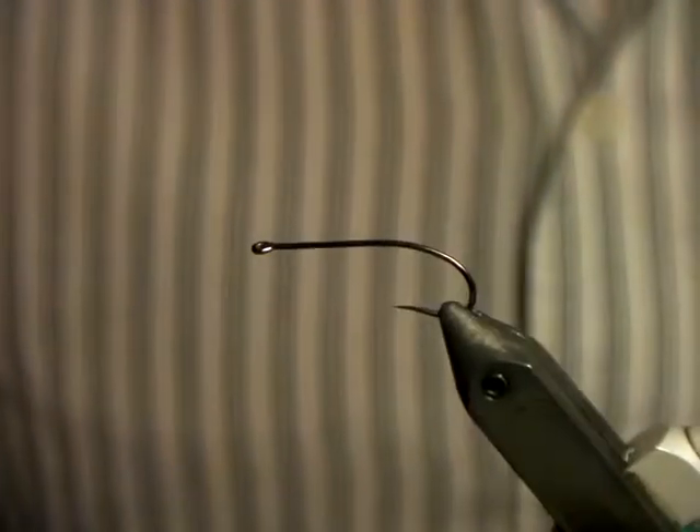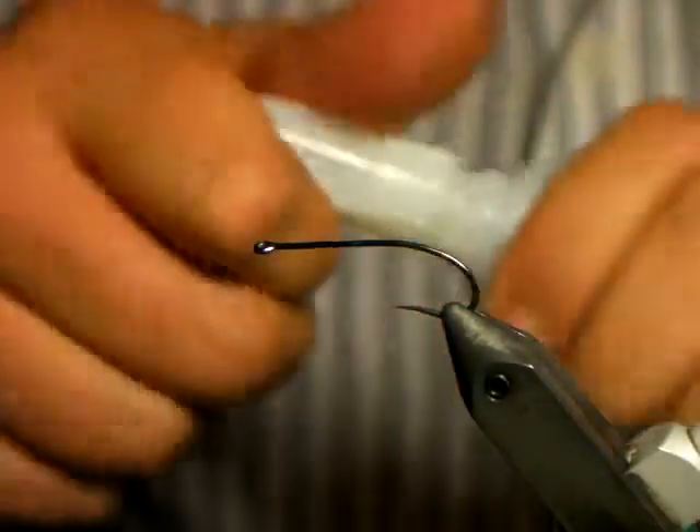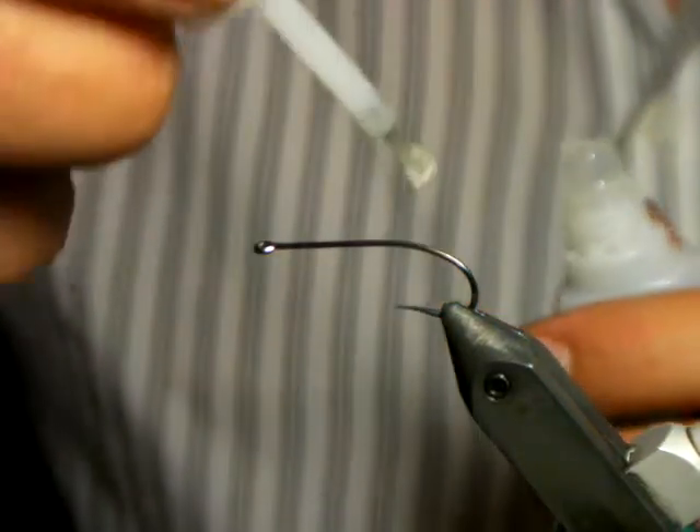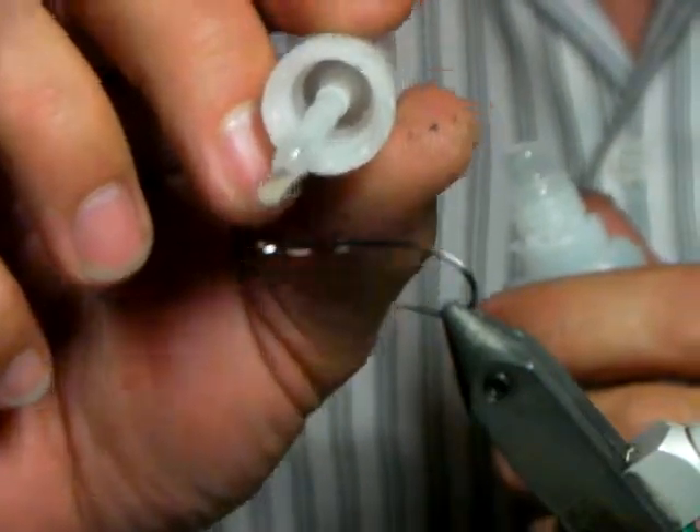It looks yum yum yum — and the fish love it! So we've got our hook and we're going to put a little bit of waterproof super glue on there.